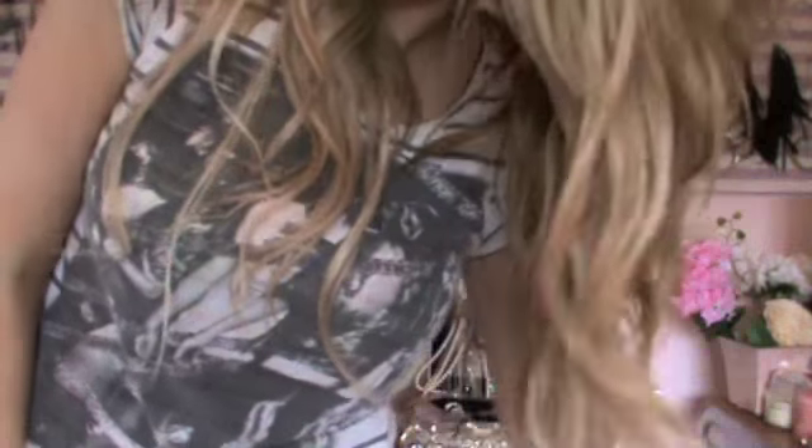This tutorial is going to show you how to get these amazing, beautiful, big and sexy soft curls. Perfect for a night out or a casual boho feel.